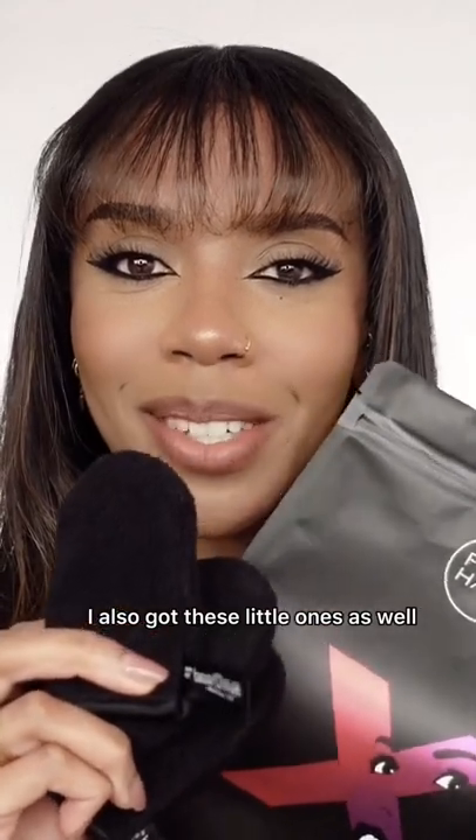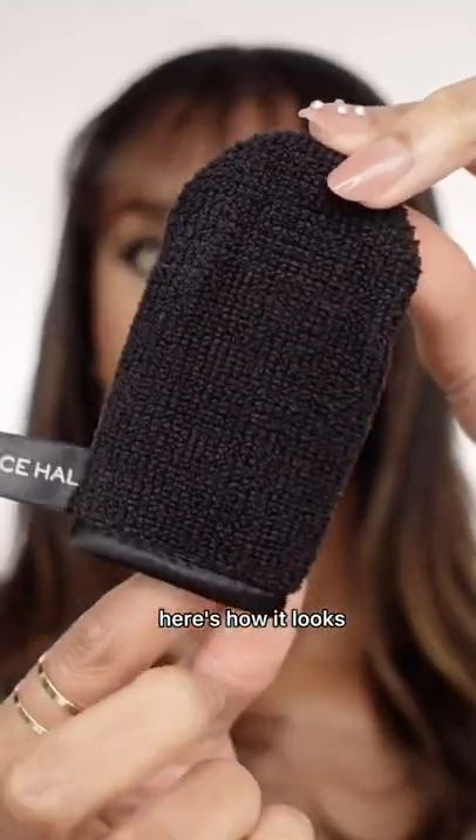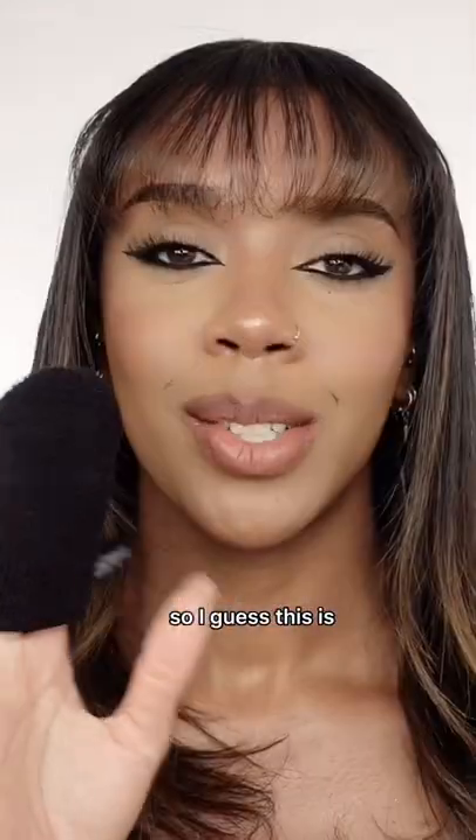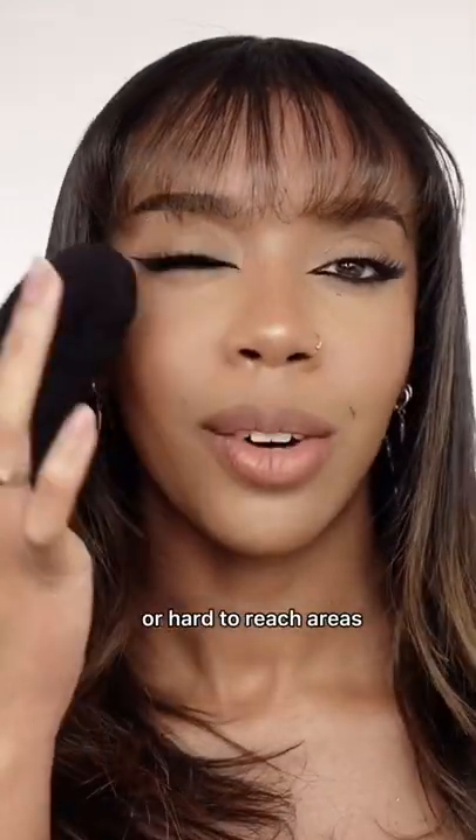I also got these little ones as well. Here's how it looks, and you can just slot your fingers inside. So I guess this is for more smaller areas or hard to reach areas.